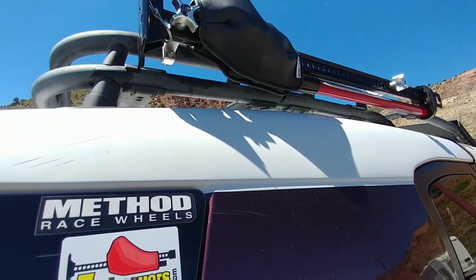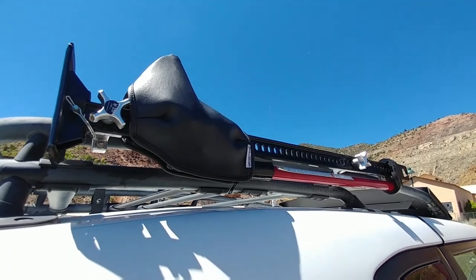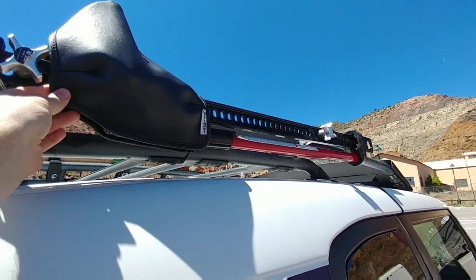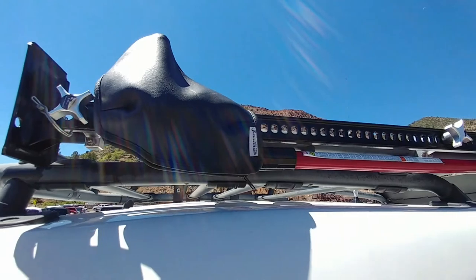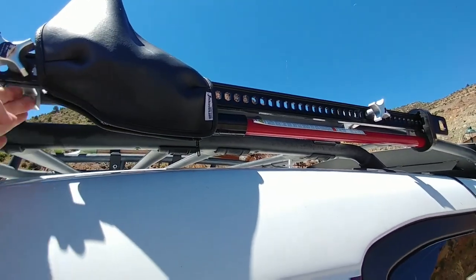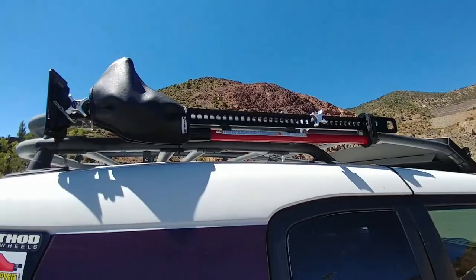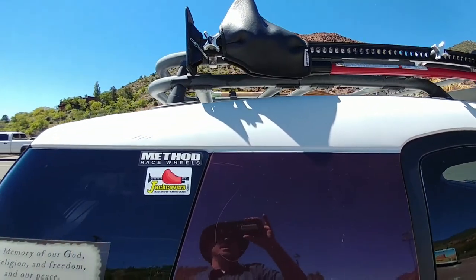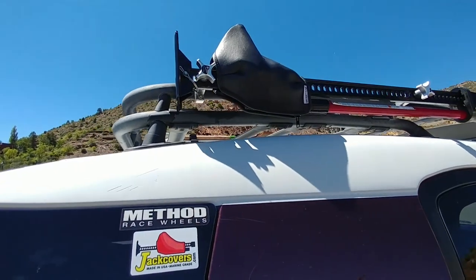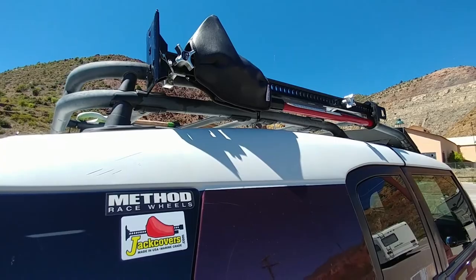I picked up this jack cover at the Overland Expo this last weekend, and so far it seems to be pretty good. I had to reposition my mounting so that it would move this up, which is good because it puts your weight between your two mount points — a good tip I picked up from the guys when they sold me the cover. We'll see how well it works and how well it lasts.